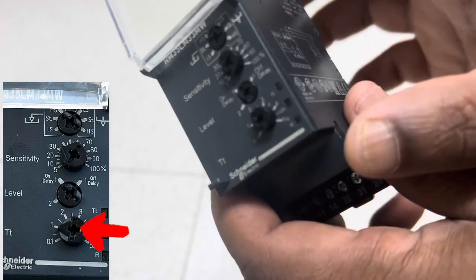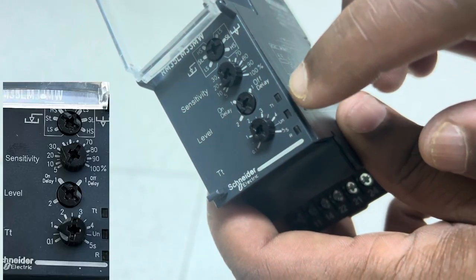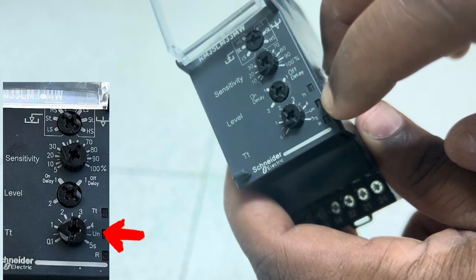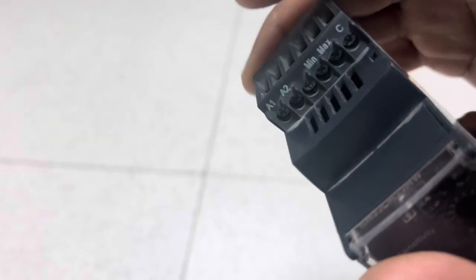The last option is the time delay control potentiometer (TT), where you can select how much time you need for on delay or off delay. There are three LED indicator lights: TT lights up when the timer is active, UN is the power supply light, and R is the relay output light. Now let's check how to do the wiring connection.